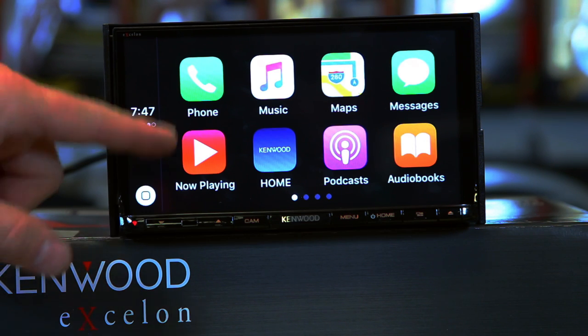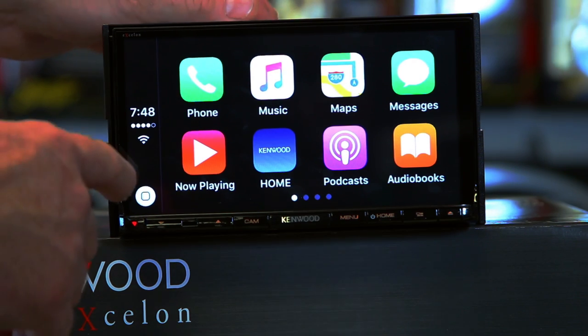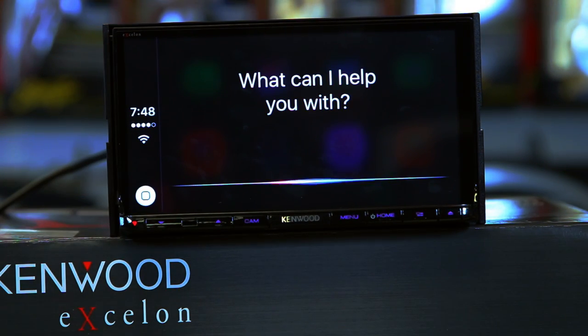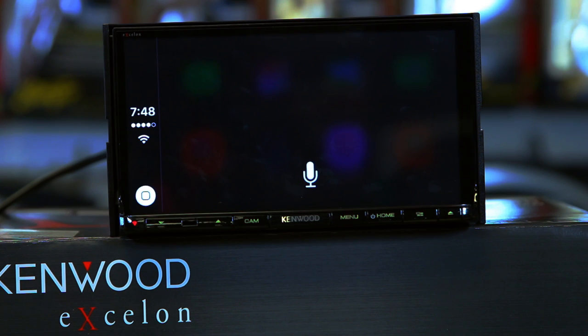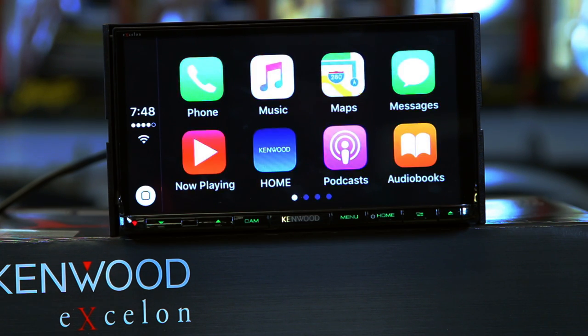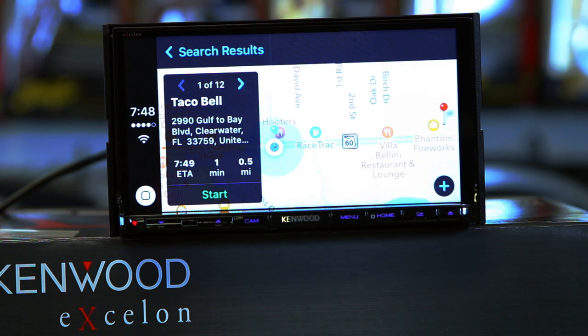Over here you'll have your phone information and your cool magic button — this is what's going to launch Siri. Now, this is a different Siri than what you've known before. She does all kinds of new and fascinating things. For example, let's press and hold. 'Siri, is there a Taco Bell anywhere around me?' One option is Taco Bell, which averages five stars. Perfect. So that's just one example.